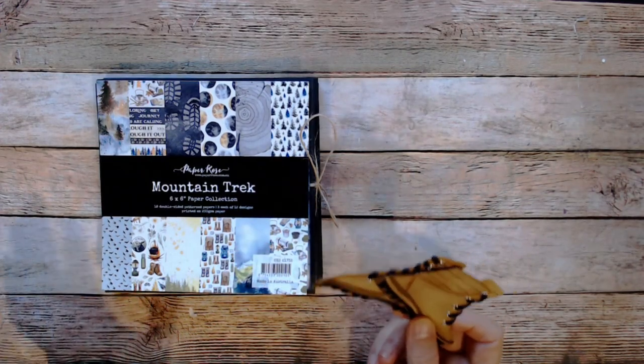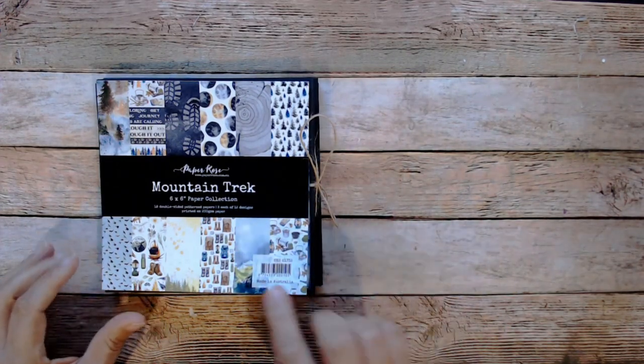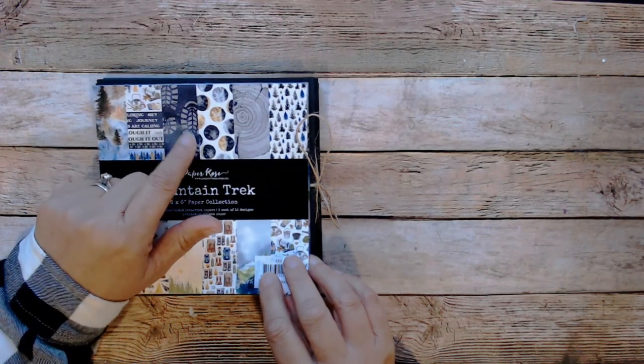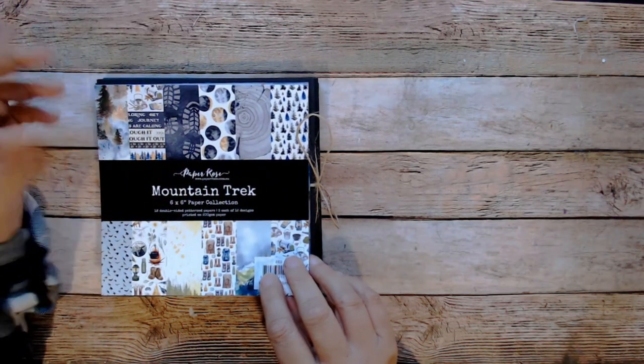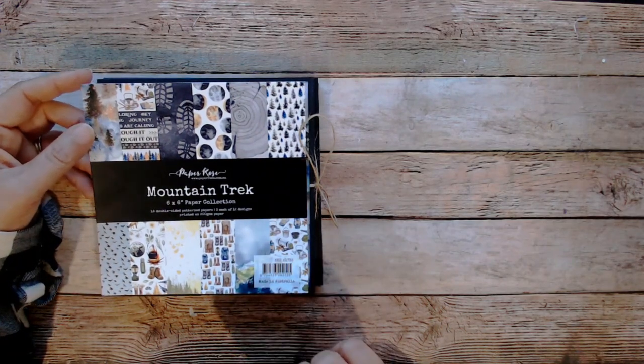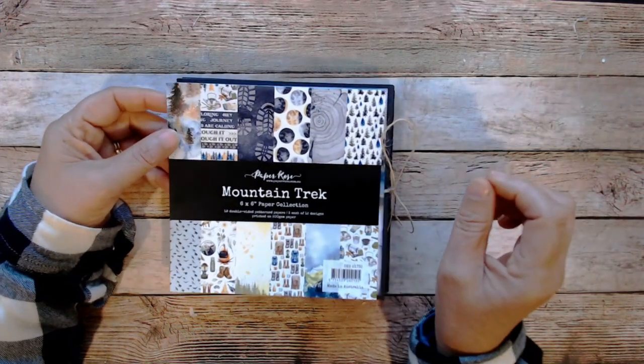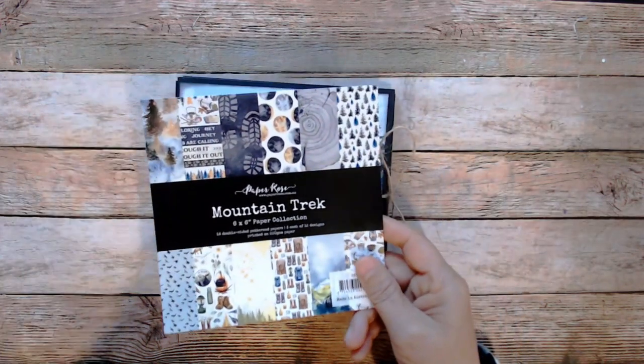I ended up not using those boot embellishments because the pad came with a paper that had boot prints on it. I thought, you know what, that does the trick — it probably works better than what I was thinking. So I made a small little folio. Let me show you what I made.